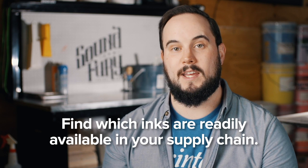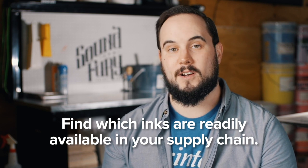When dealing with inks, I like to look at a few things. Key things are availability, printability, and price. Find which one of those sweet spots works best for you. The best inks out there — if you can't get them, they're not the best inks for you. So first look at your local suppliers and distribution network to see what inks are available to you, and then start testing from there.